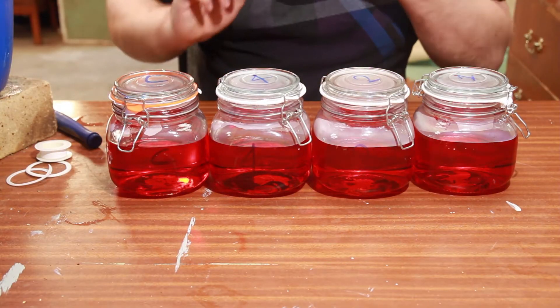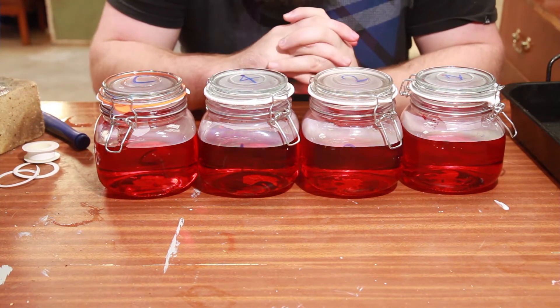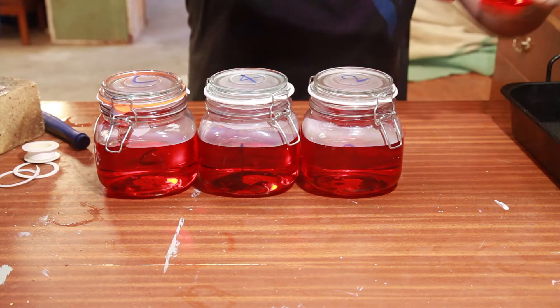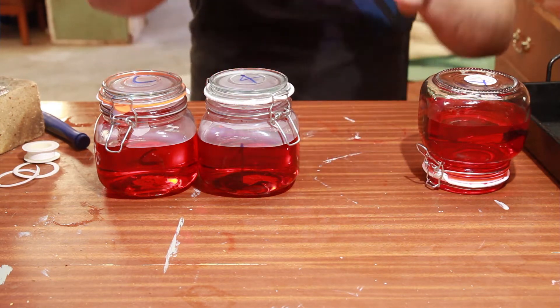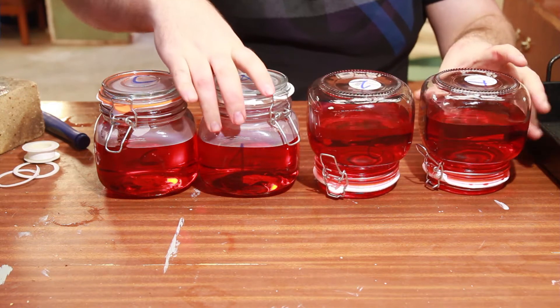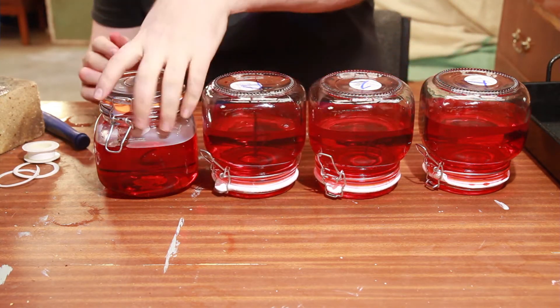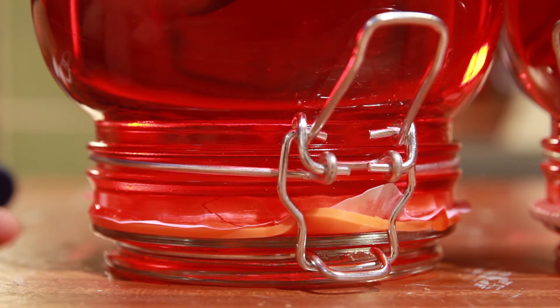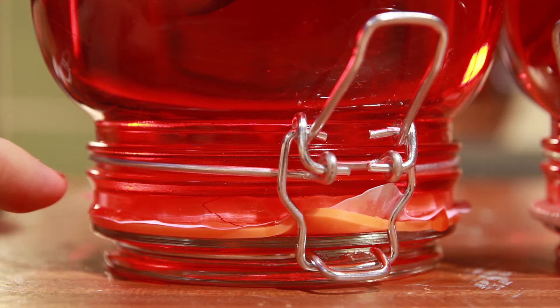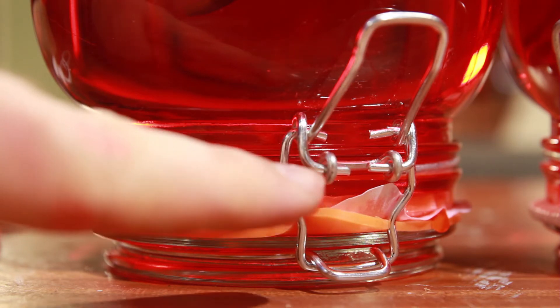I'm going to get a big bucket in case anything starts leaking. I want to get these flipped over at pretty much the same time, but since I'm leaving them for 24 hours I don't think it's a big deal. Alright, here we go. It hasn't even been a minute since I flipped these over and this is the control jar — as you can see, the liquid is seeping through already and the paper is even wicking it up into surrounding areas.